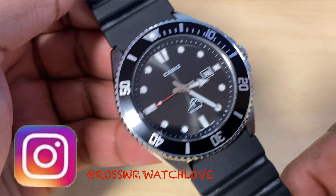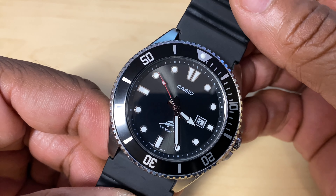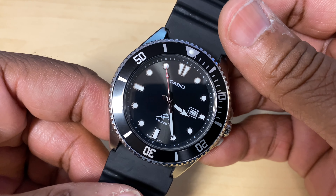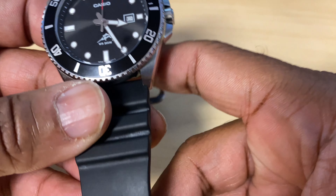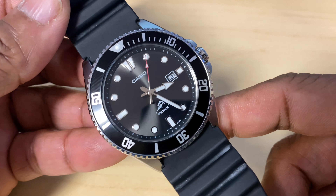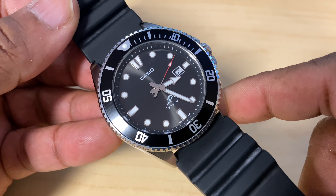Right now what we're going to be talking about is the classic Casio Duro, a very affordable watch. I feel like sometimes as watch enthusiasts, we kind of forget about the classics — the classics that got us to where we are today. That's the reason why I'm doing this video, to reinforce the fact that classics like the Casio Duro are definitely watches for the true watch enthusiast.